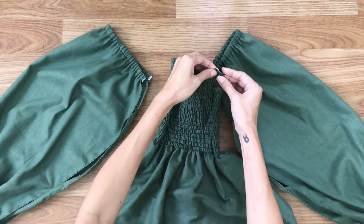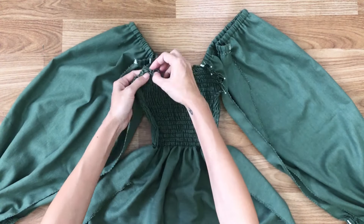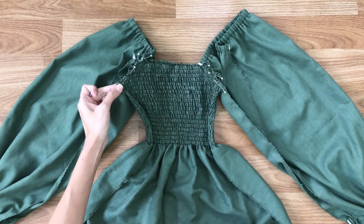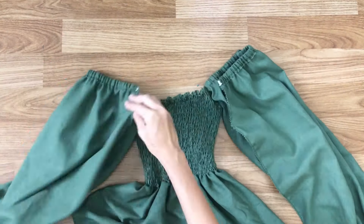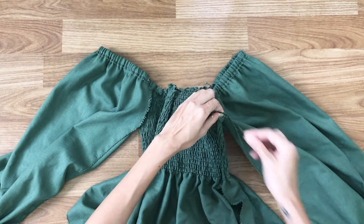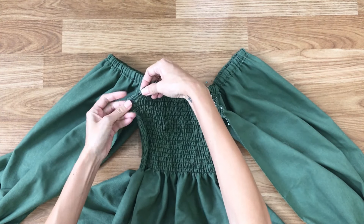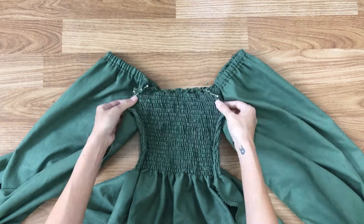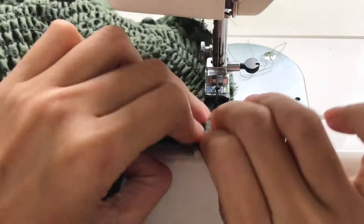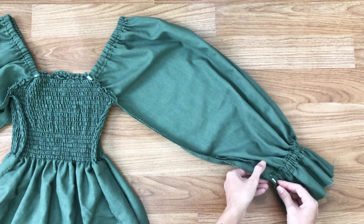Now I'm connecting the main body and the 2 hands of the dress together at the hand area. Use pins to hold them before sewing from the center, then sewing the joint and two sides of the main body together.